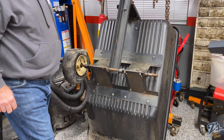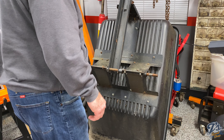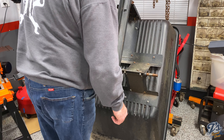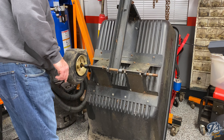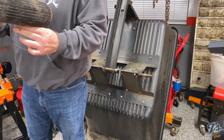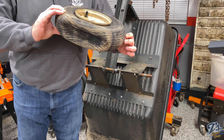Once we figure out what the new wheel situation is, we'll clean out this rust. I'm actually hoping to get new metal wheels versus these plastic ones, with maybe a grease fitting on them so you can actually grease these things. This thing sat outside leaning up against the back of a barn just like this.